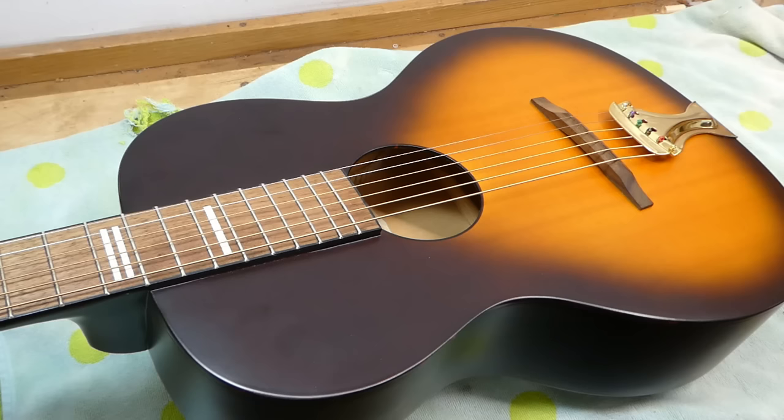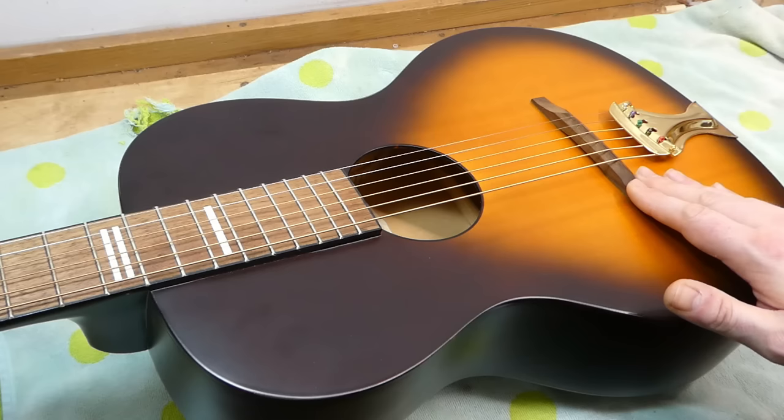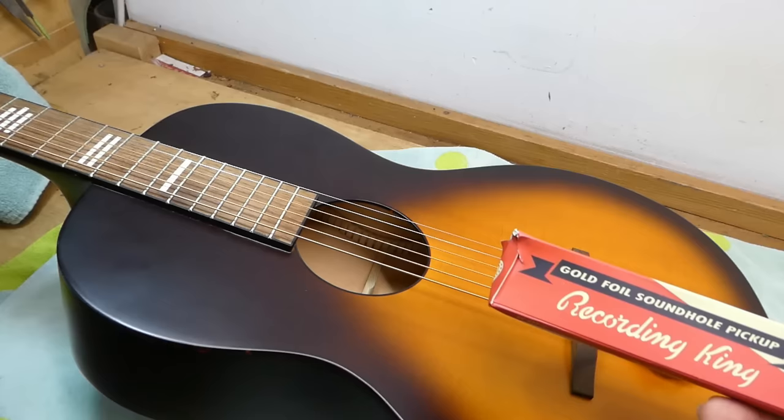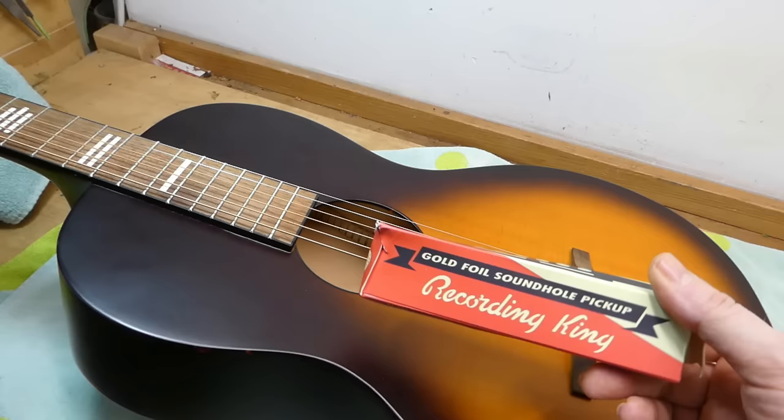They often have issues with getting the action exactly where I want it, because the tailpieces may be a bit too flexible for the neck angle. I usually make them work. The owner of this one has it tuned down to C — C standard, like a baritone guitar — and it sounds fantastic.